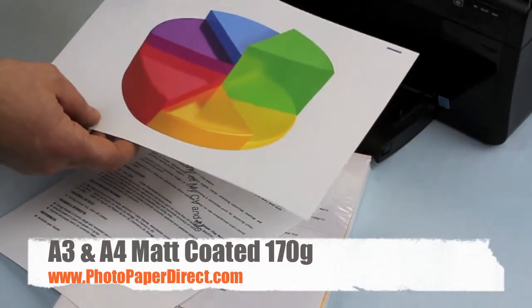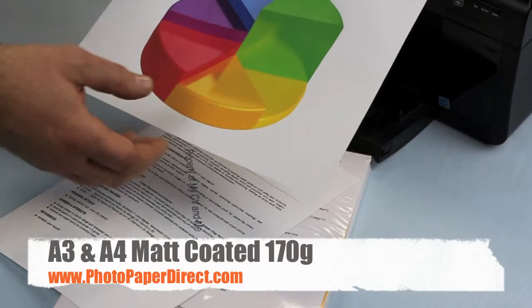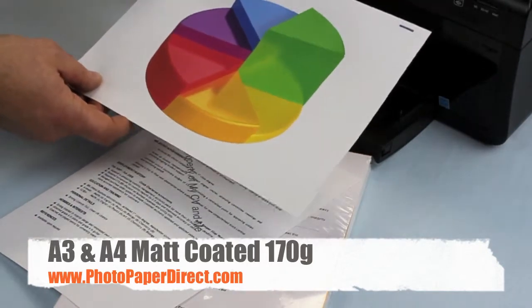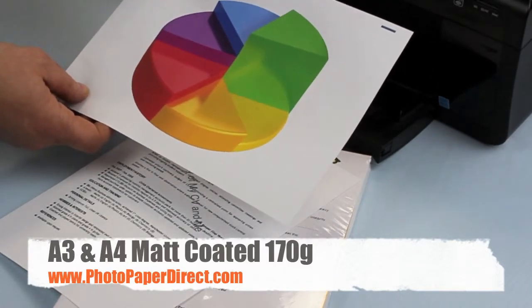And if you're printing presentations or university work booklets with a heavier colour, this paper will hold its structure a lot better and will look nicer if printed in full colour and heavy ink load.